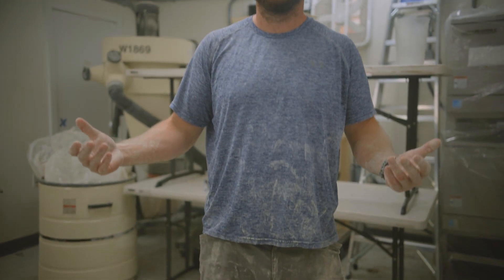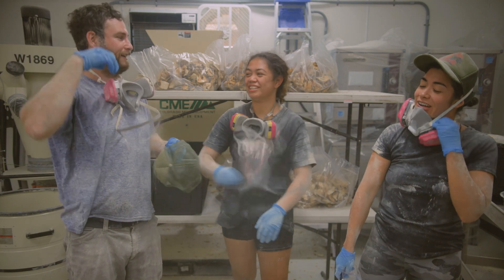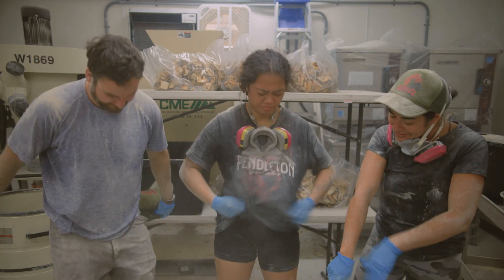500 pounds of Ulu makes about 490 pounds of flour. From start to finish, the whole process takes 14 to 16 hours, and that's without cleanup.